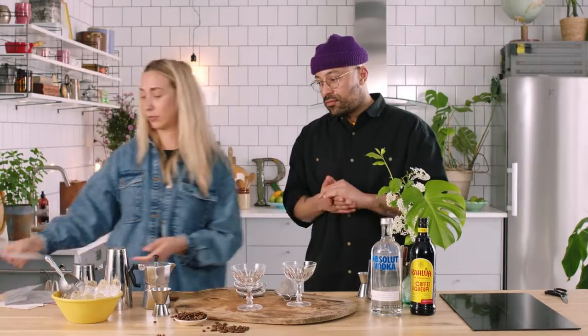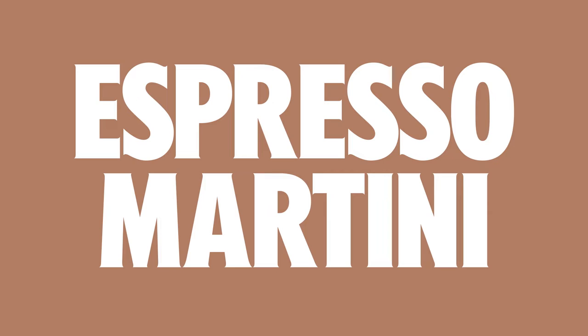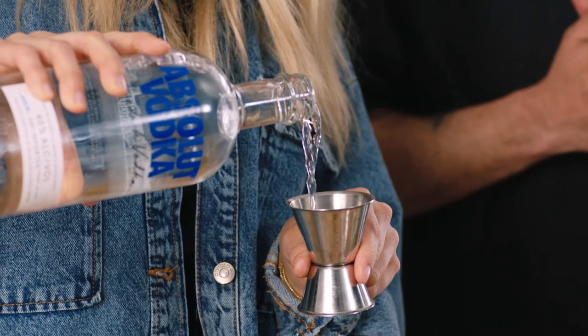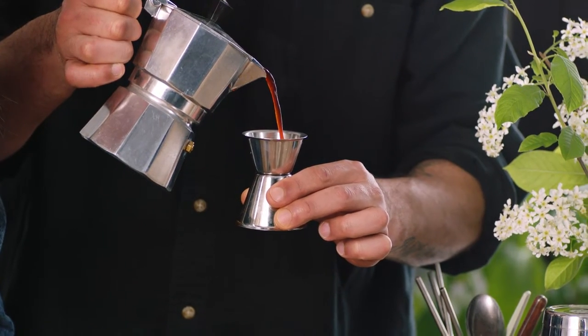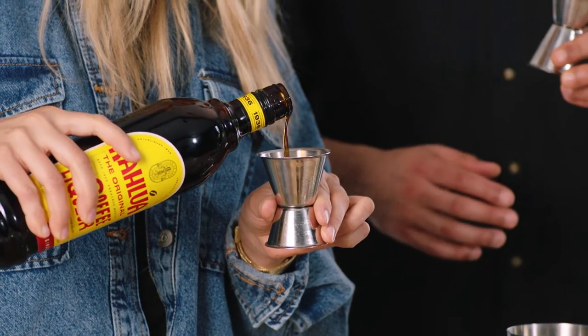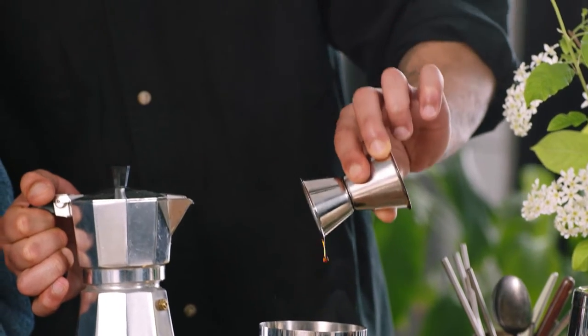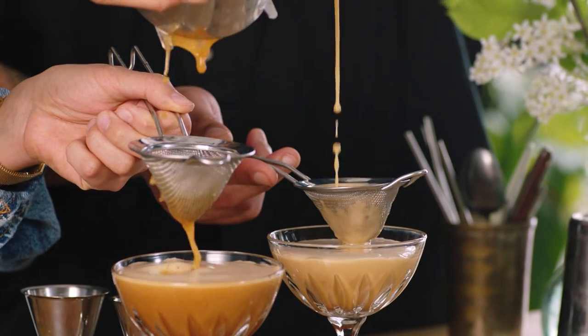Do you use cold coffee for espresso martini? You could, but coffee that's been standing for a long while will give a bitter taste. So make sure your coffee is always freshly brewed. The espresso martini: Absolut Vodka comes straight through, elevating all the flavors, and the Kahlua — the coffee liqueur — gives it almost a chocolatey note which is really delicious. It's the perfect after-dinner cocktail.